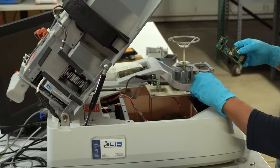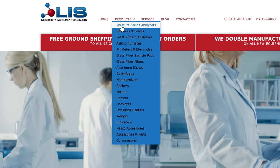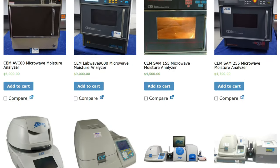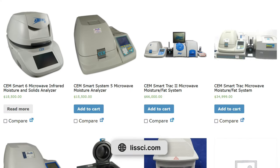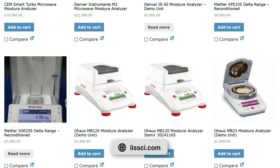I'm Efren Barraza, Service Manager here at Laboratory Instruments Specialists, where we perform preventive maintenance services and sell new and refurbished laboratory equipment such as the SmartTrack 2, SmartTurbo, and many more. You can visit our website at LISSCI.com to contact us about our services and check our product inventory.